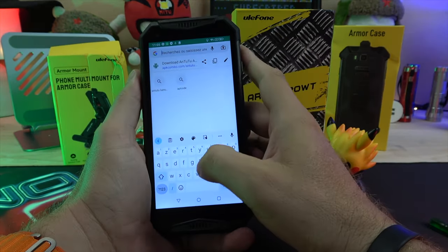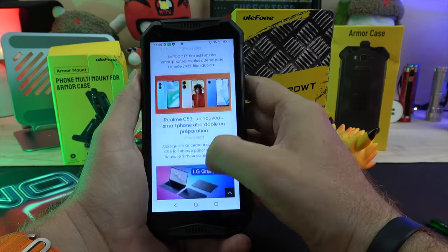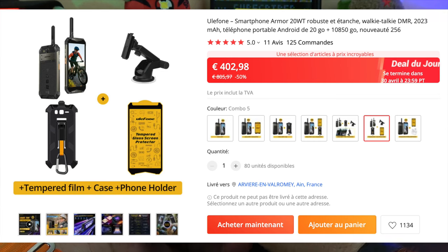The phone costs €338 for the base model, or €402 with the screen protector, case, and car mount.